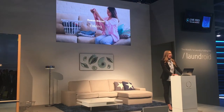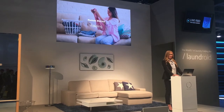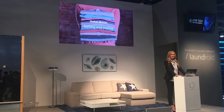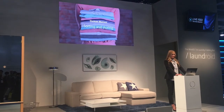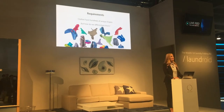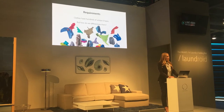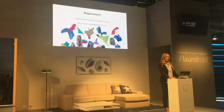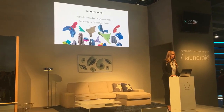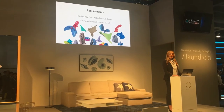First, we thought about how people folded and sorted clothes by analyzing human behavior, and then we began thinking about how to automate this process. Folding clothes is extremely difficult because clothes have an infinite number of shapes, colors, and patterns. Since we wanted to develop a completely automated, hands-free machine, clothing recognition was key. We needed to come up with ideas to distinguish each type of clothing from random piles of clothes.